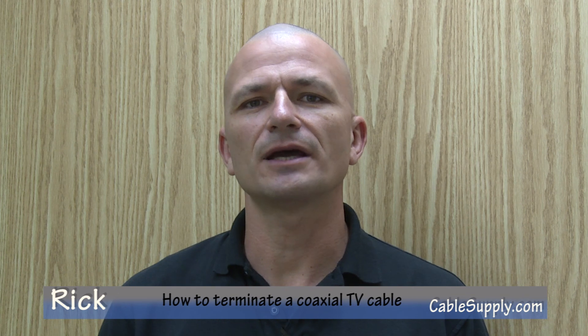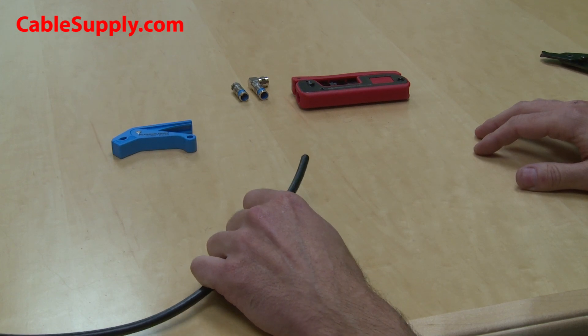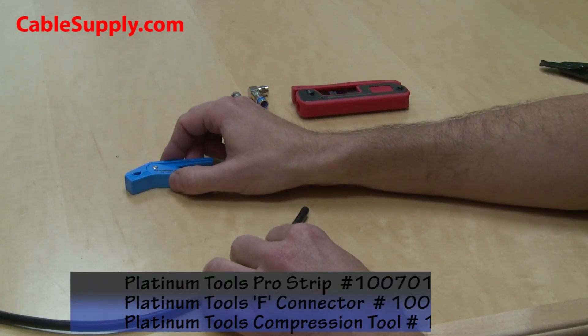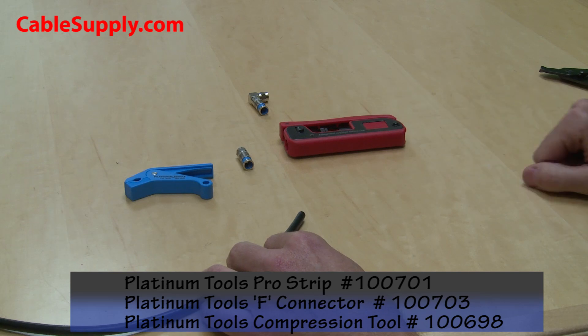Hi, this is Rick from CableSupply.com. Today I'm going to show you how to terminate a coax TV cable. To do this, we're going to need a coax cable, a cable stripper, an F-type connector, and a compression tool.